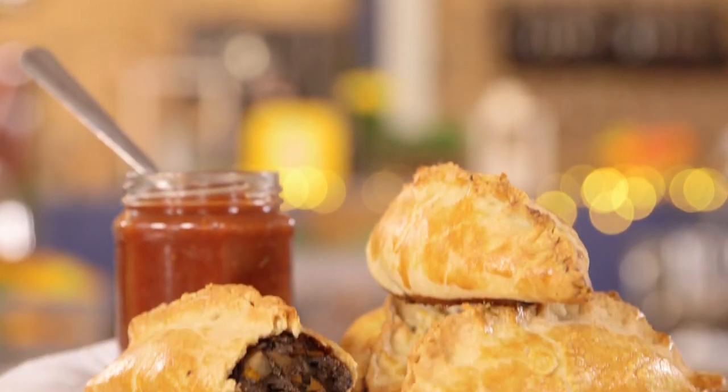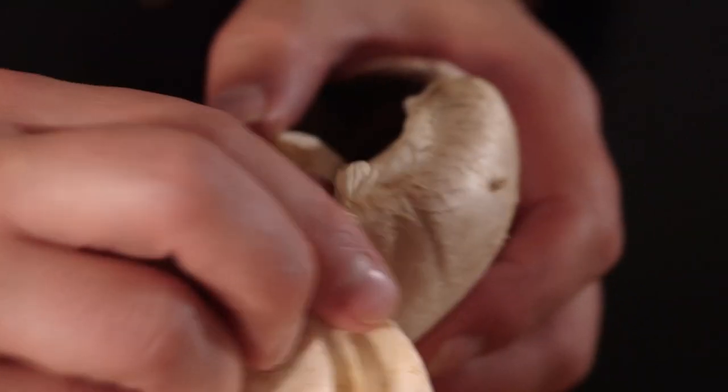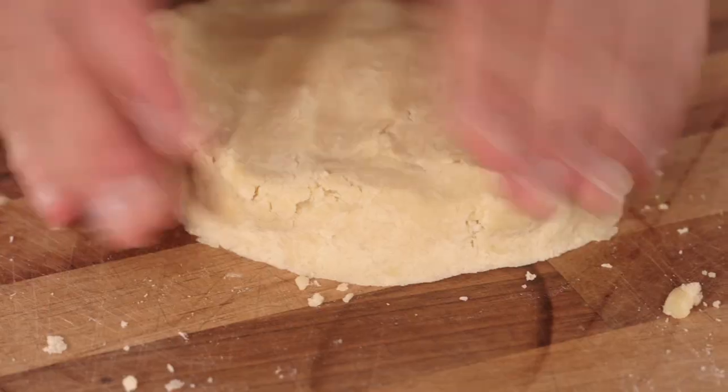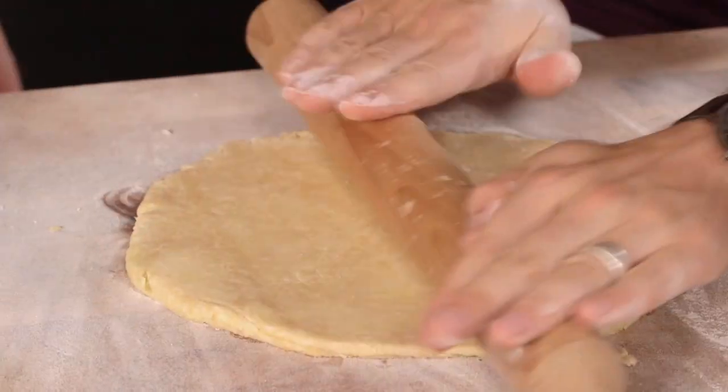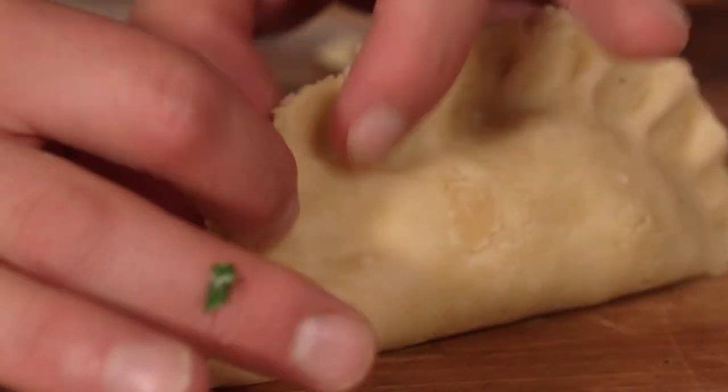The pasty is a UK culinary cornerstone. If you've never been over here or had one, tweet Ben and he'll book you a flight — he also has a spare bedroom. Today we're recreating the classic pasty, but this time for a vegetarian. We've teamed up with Kenwood to get perfect pastry, a big-hitting mushroom filling, and a spiced tomato chutney too.